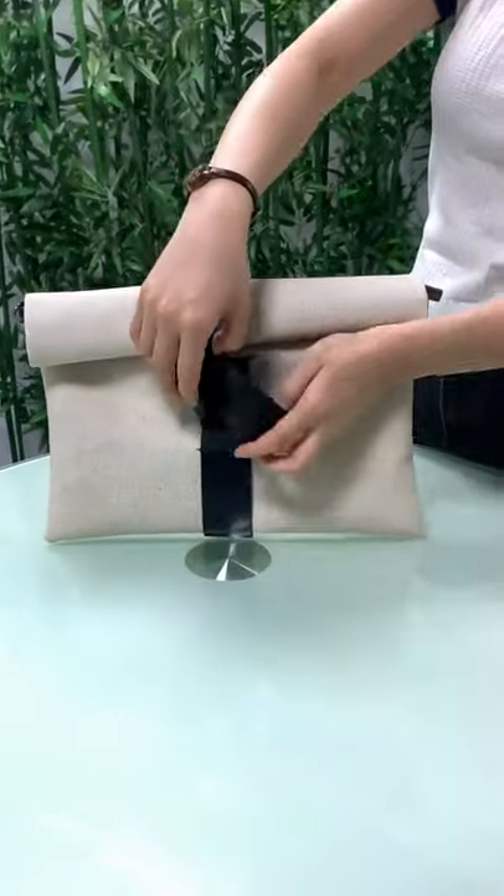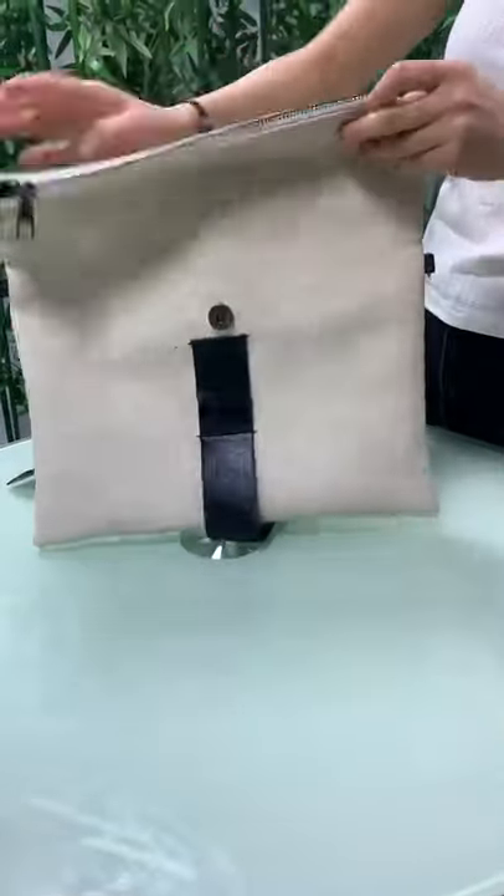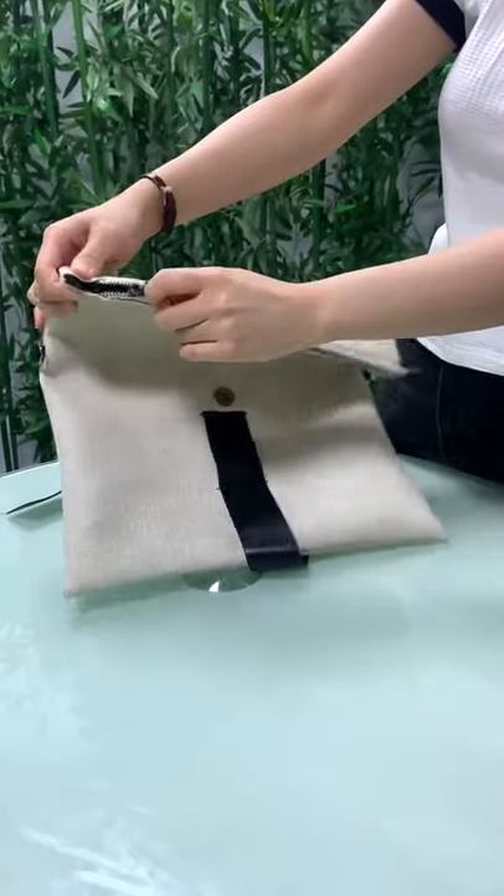The opener is special. Open it like this. You can see the button, the zipper, the middle of the metal, high quality.